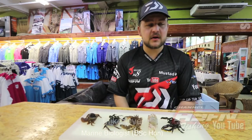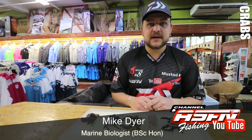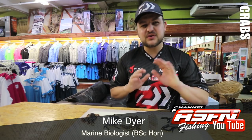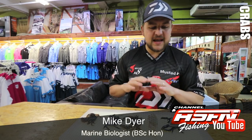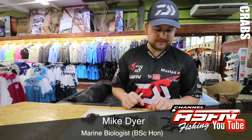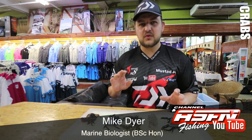Morning guys, I've got a bit of a confession — I have crabs, more specifically bait crabs. Today we're going to be talking about just a few of the species. We're not doing anything too in-depth, just going to go through the main species, and then we're going to do a follow-up video on some of the estuarine species as well. Today we've got these five guys over here — these are the main ones you're going to find on the rock and surf side of things.